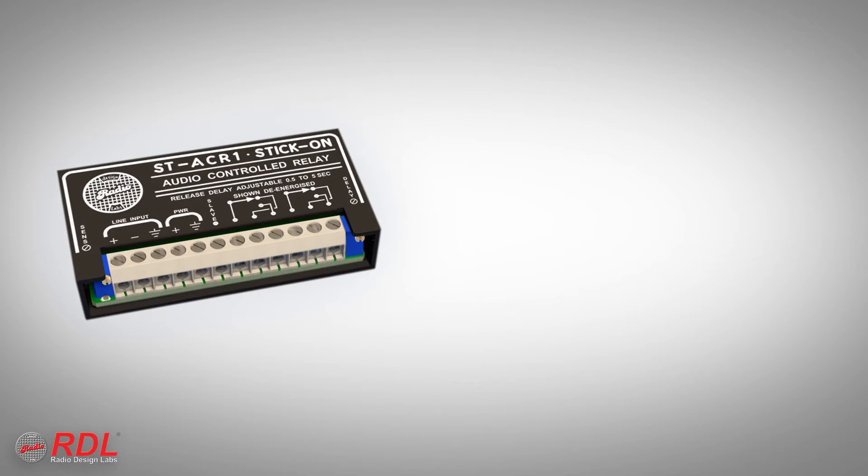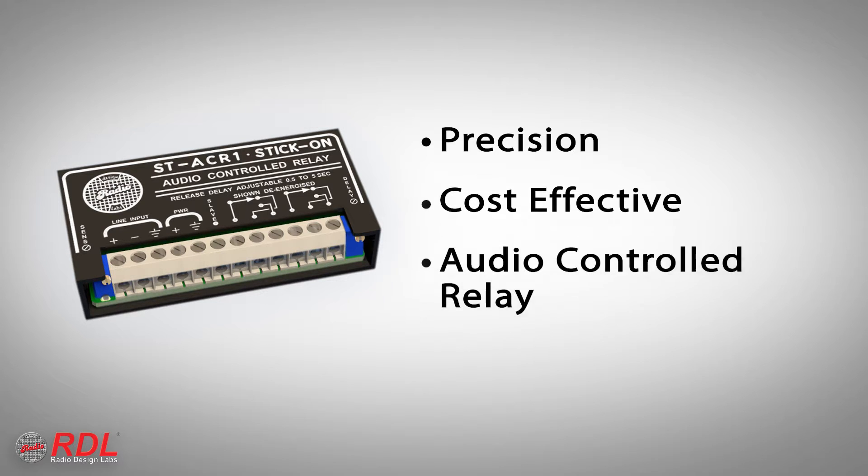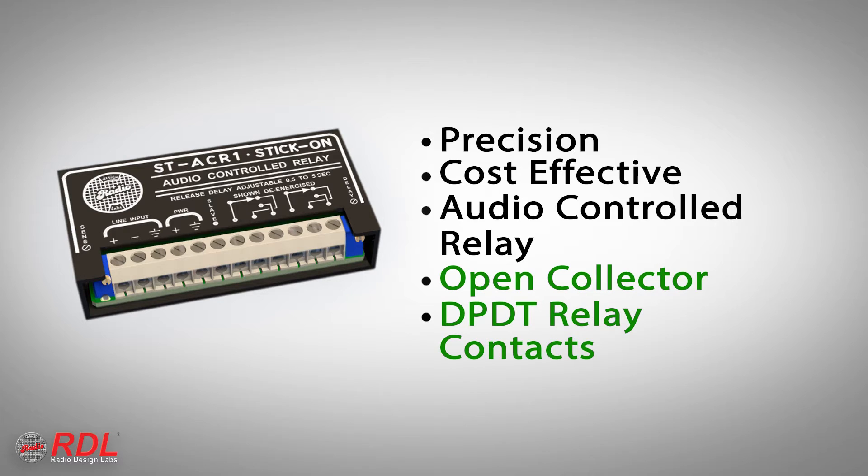The ST-ACR1 is a precision, cost-effective, audio-controlled relay that provides an active open collector and switches a 2-amp double-pull, double-throw relay contacts when it detects line-level audio. When audio is absent for a period of one-half to five seconds, the open collector and relay contacts are switched off.